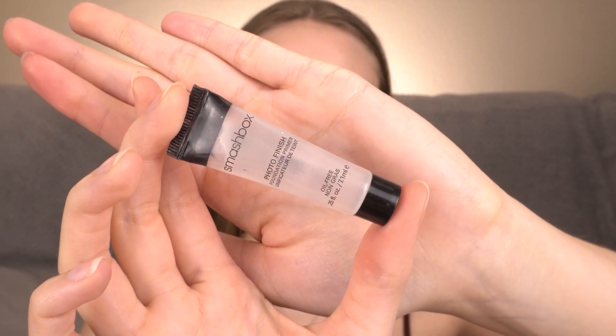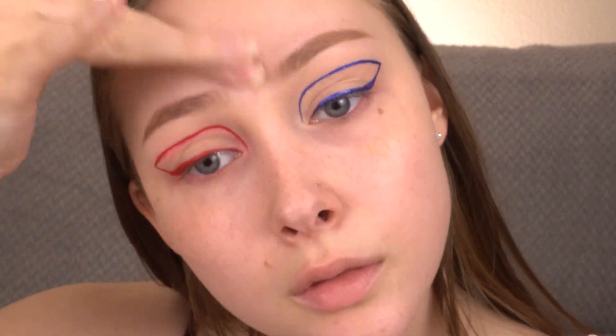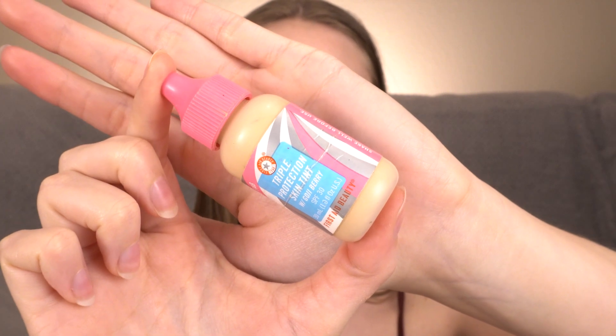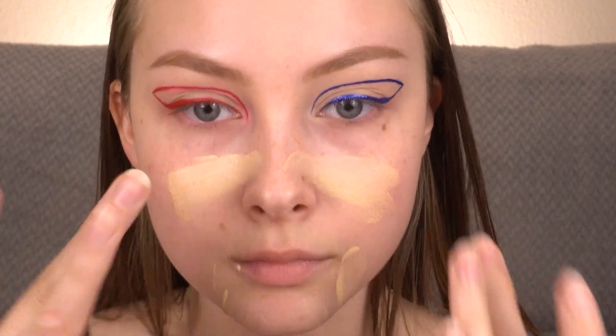I'm going to prime my face with the Smashbox Photo Finish Foundation Primer. Then I'm going to use a little bit of the First Aid Beauty Triple Protection Skin Tint.